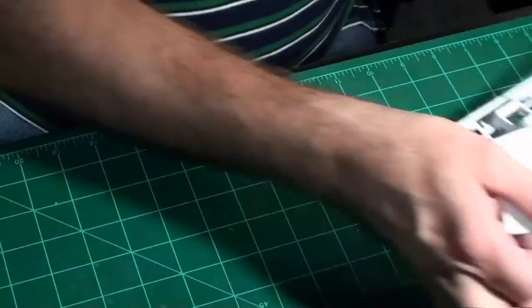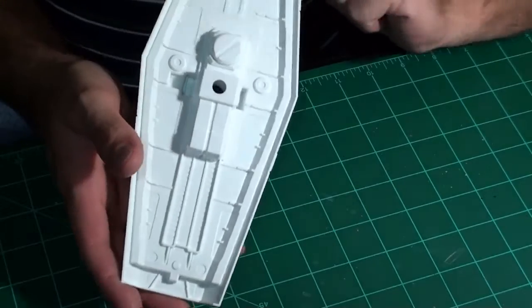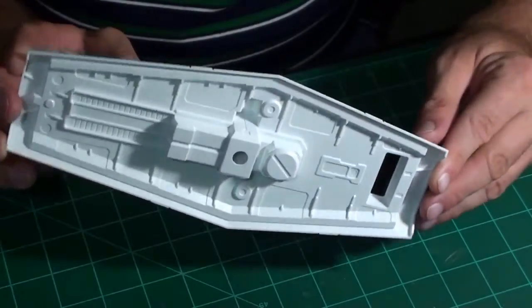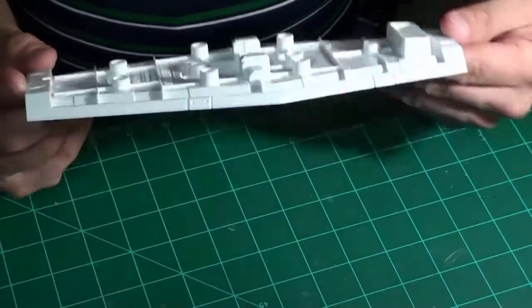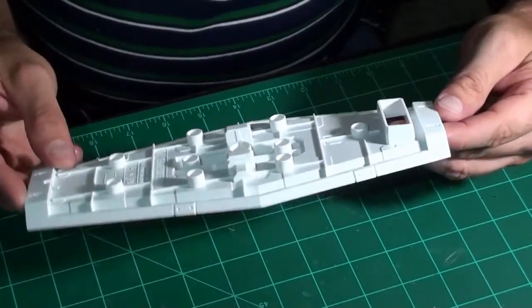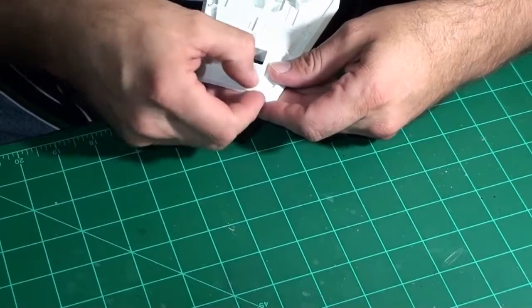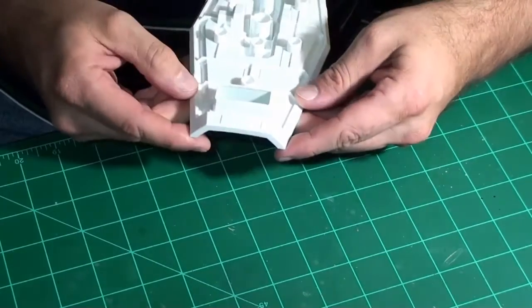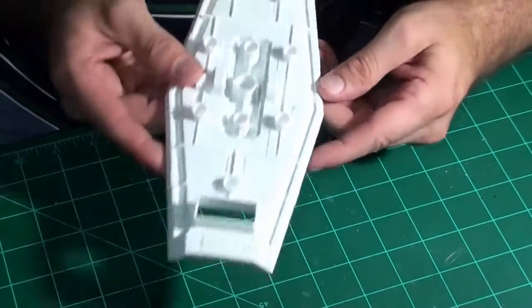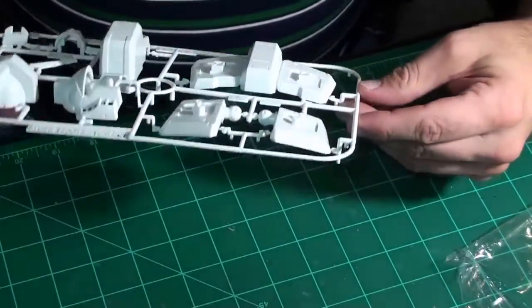Next up, this is the back side of the shield — big piece of plastic, and again some nice detail work on the back side as you can see. I've built models smaller than this shield. I can see another spot right there that would require some cleanup work, so it's not a hundred percent perfect. These Gundam kits are nice but they're not perfect.